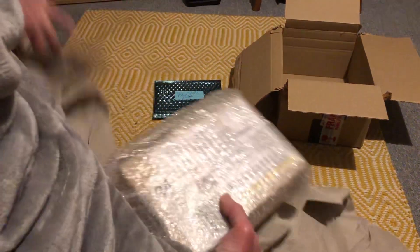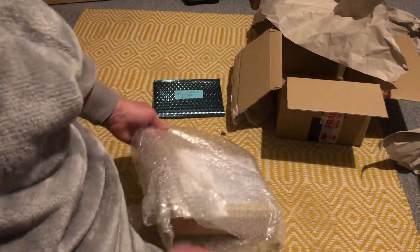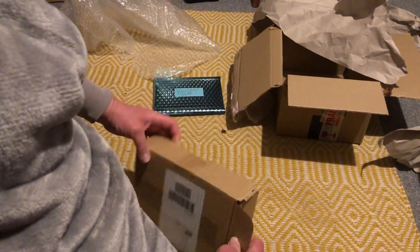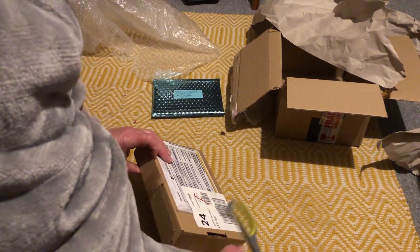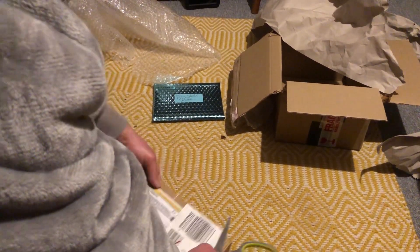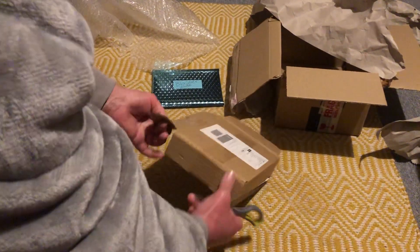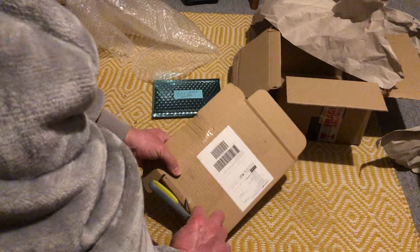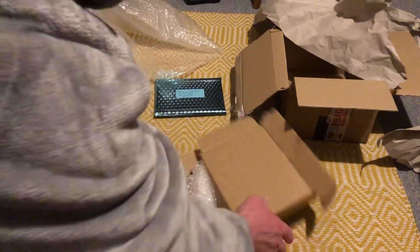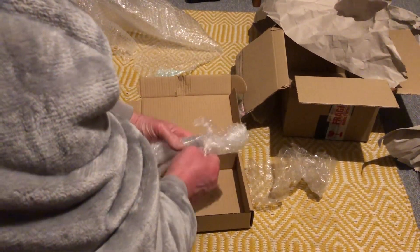Now going down to the next side, and then we're down to the final bit of bubble wrap.